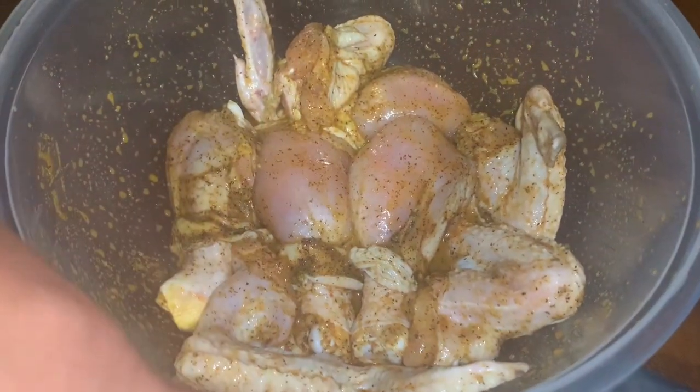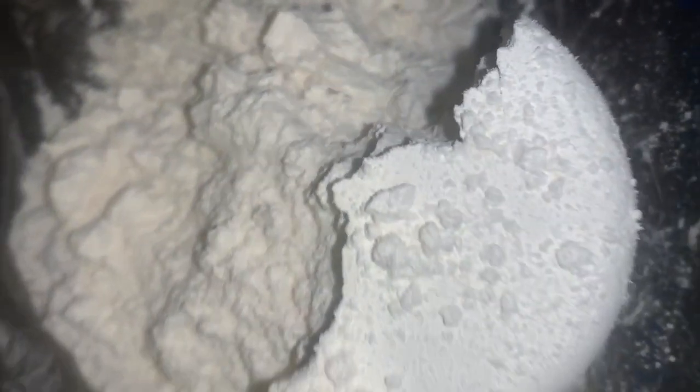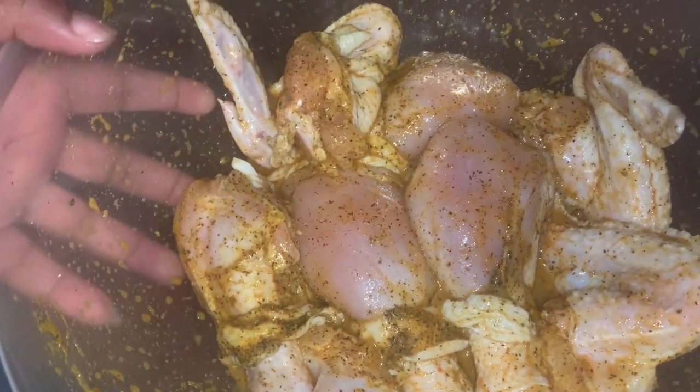Okay, my chicken is seasoned. I'll be back with the next step. I'll be using three cups of flour into a clean bag. There's three cups, and I am using drumsticks and wings — you can do this recipe with any part of the chicken.